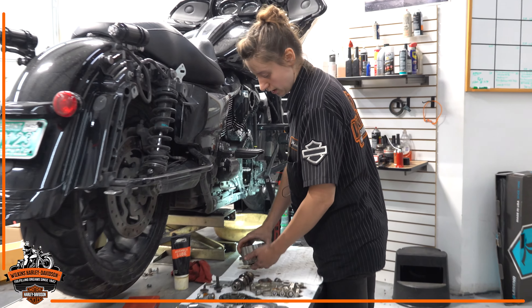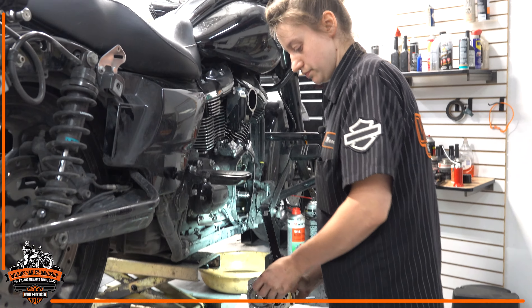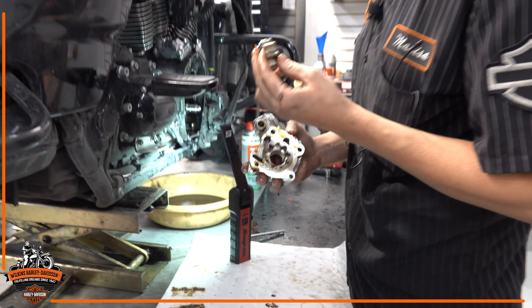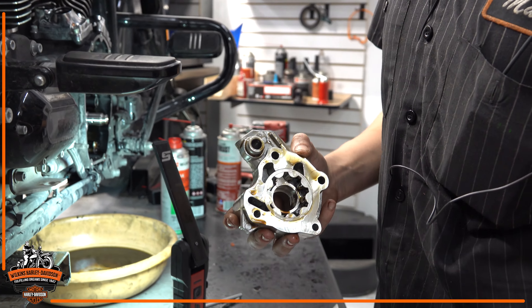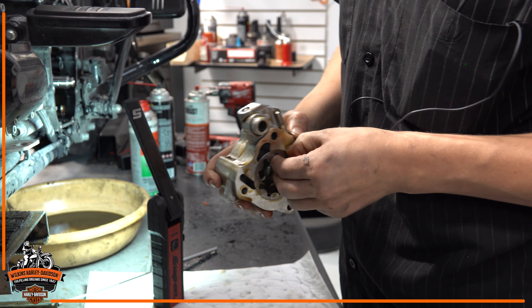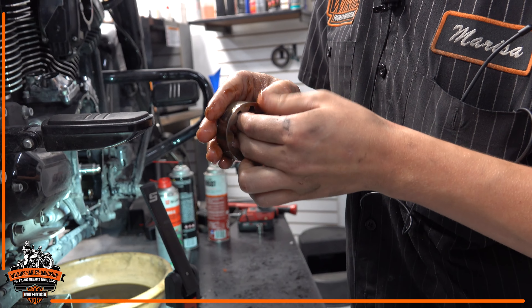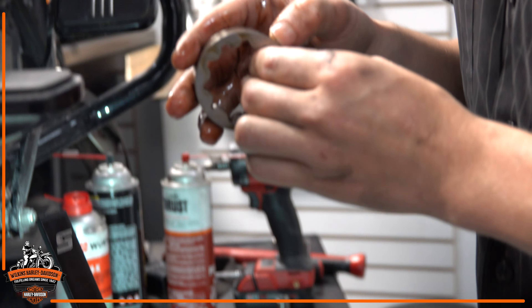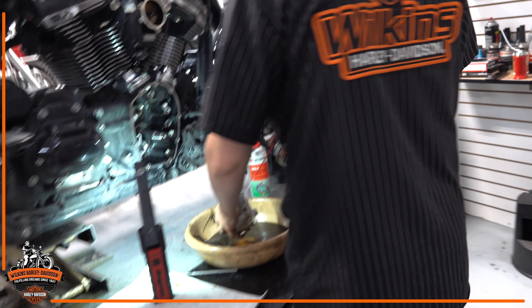Now while that's doing that, I'll clean up my oil pump, take a look at it, make sure I don't have any score marks or anything going on that would worry me for oil pressure concerns. Going to get the air out and make sure everything's clean.